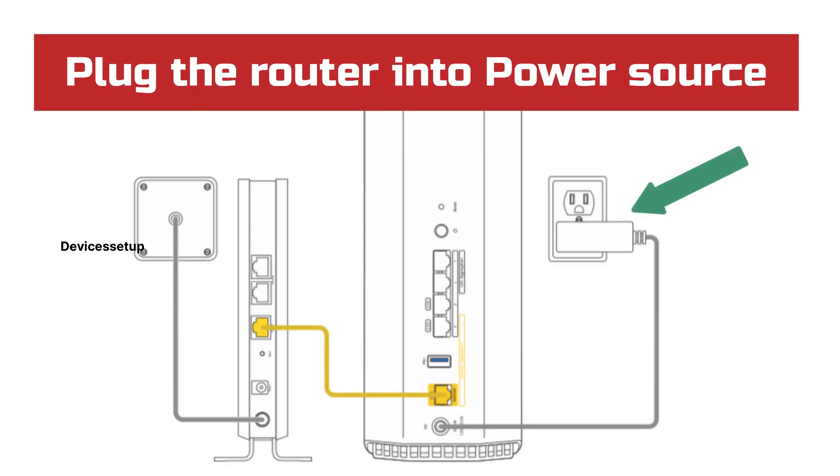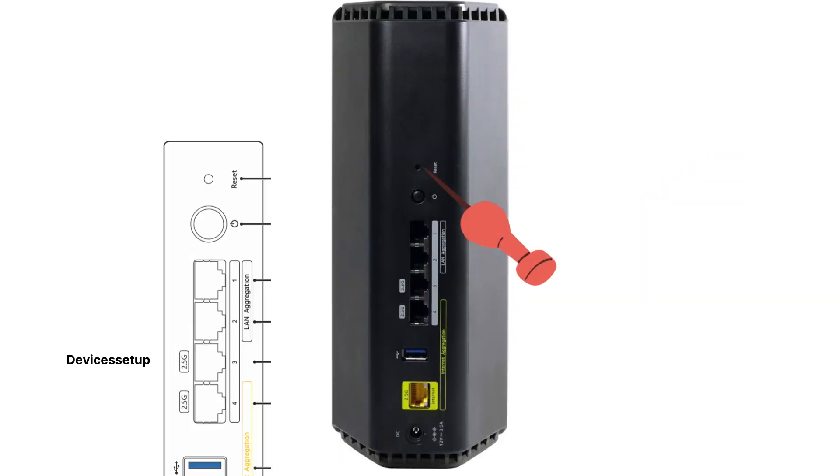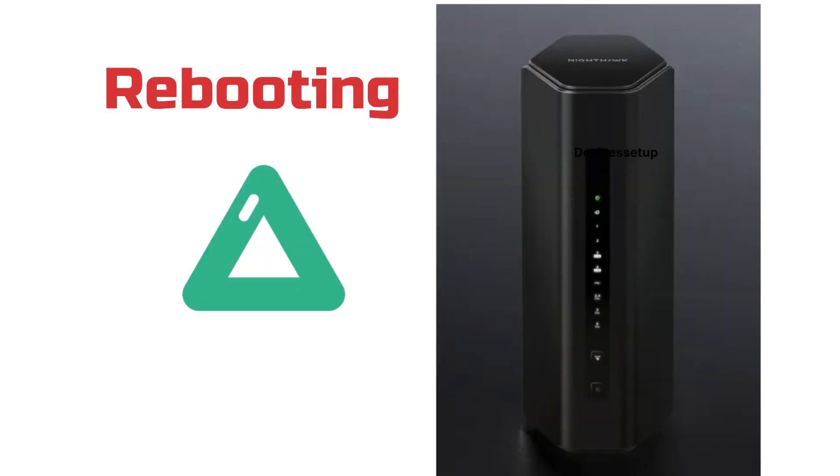First, make sure your device is plugged into a power source. Next, wait until you have a stable power LED. Then use a pin or paper clip and push the reset hole present at the back of the unit for around 5 seconds, or until the power LED starts to blink amber. Once it does, release the pin and let the device reboot.